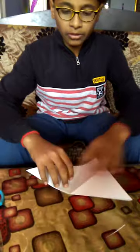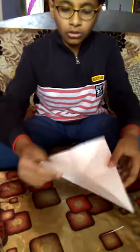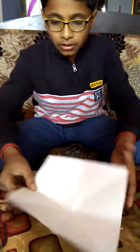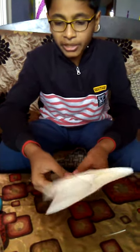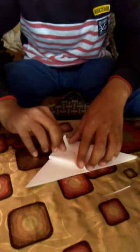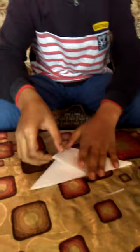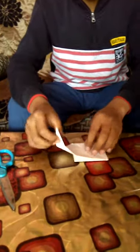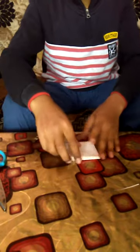Fold it from everywhere like this. Now see what I am doing — from this side, do it like this. Make it a triangle. Now from all sides, make it like this. After folding, it will look like this.